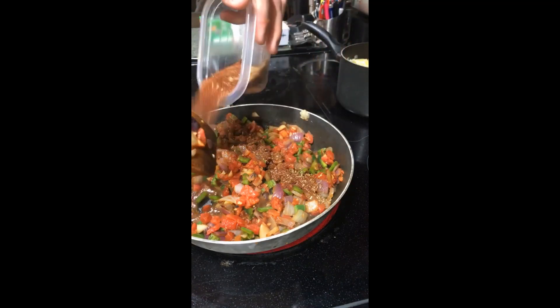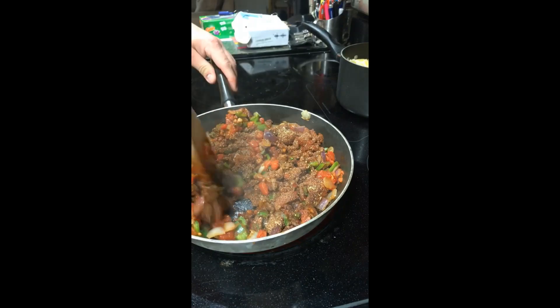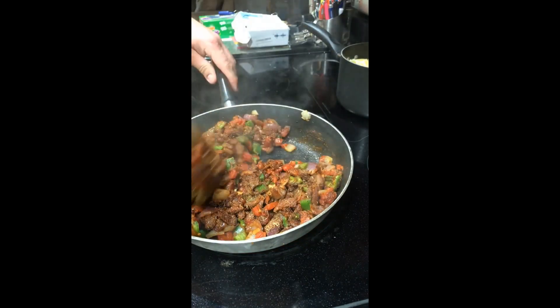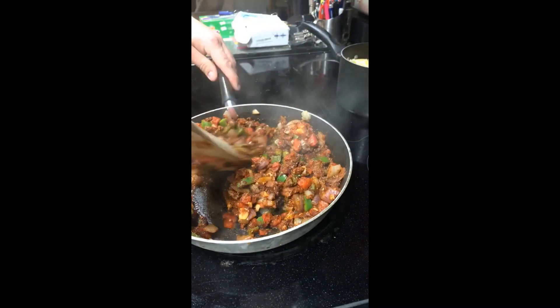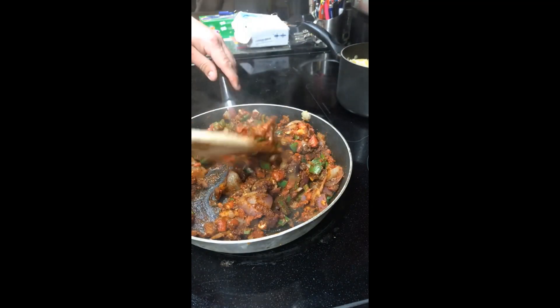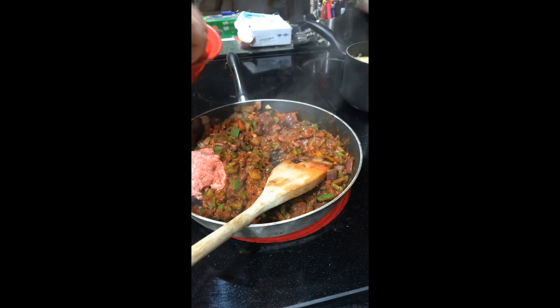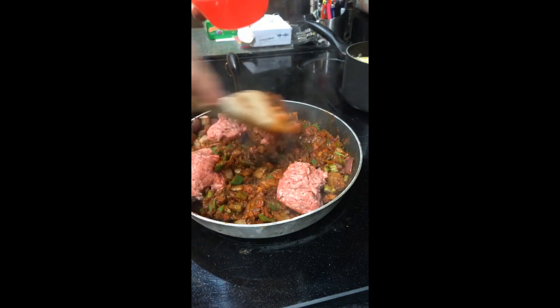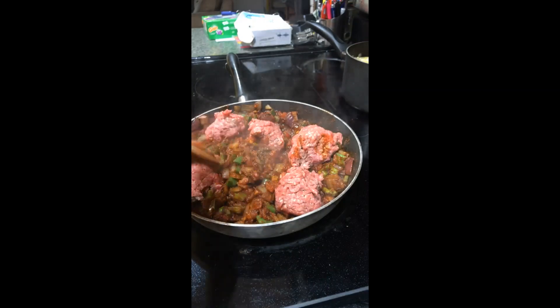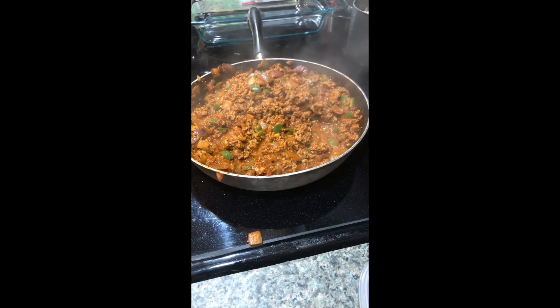Go ahead and spread the spice mix over everything and give it a good mix. It smells like tacos. Next step is to add in our ground beef and we're gonna continue cooking until the ground beef is all browned, just keep mixing it around with everything else. Once the ground beef is pretty well browned, the next step is to take two cans of condensed milk and mix that in with it.